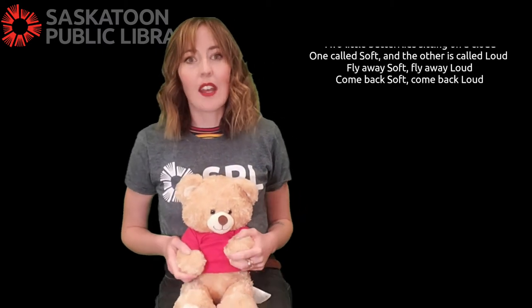This is Adriana from Saskatoon Public Library, and today I'm going to share a quick finger rhyme with you called Two Little Butterflies. This is a good one for learning the concept of opposites and soft and loud.